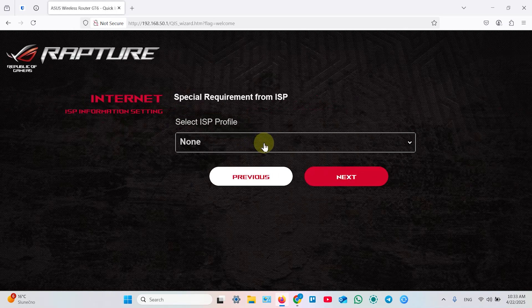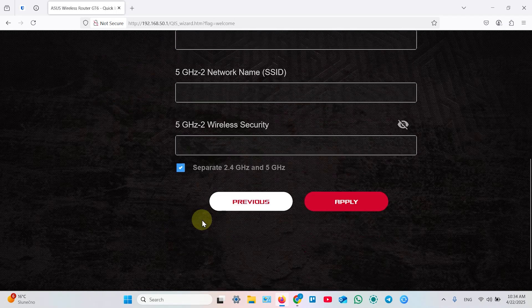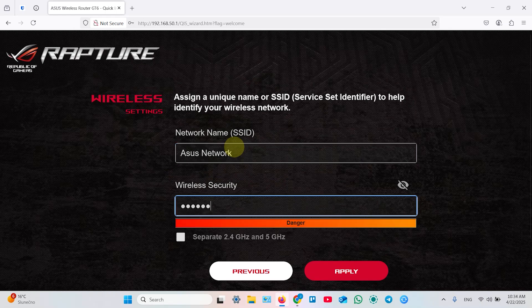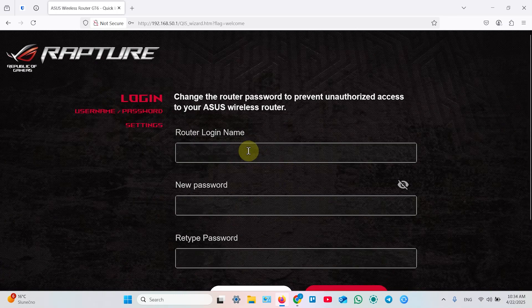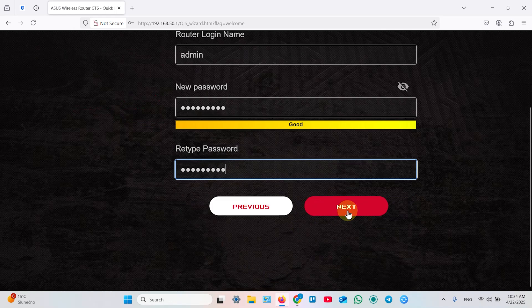Click Next. This is the step where you get information from your internet provider. If you have special requirements, click Yes and specify them — select from the list. Now let's name your network. You can also separate 2.4 GHz and 5 GHz bands with different network names and passwords, but I personally prefer a dual-band network. Enter the network name and create your password — at least eight characters are required. Then set a router login name, such as 'admin,' create a password for that, and hit Next.